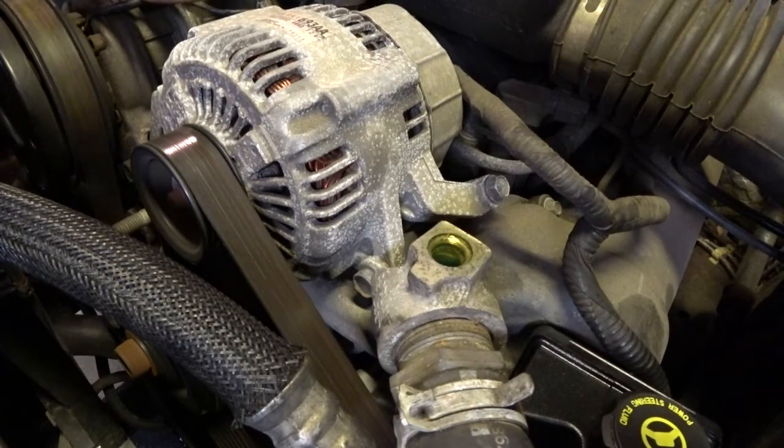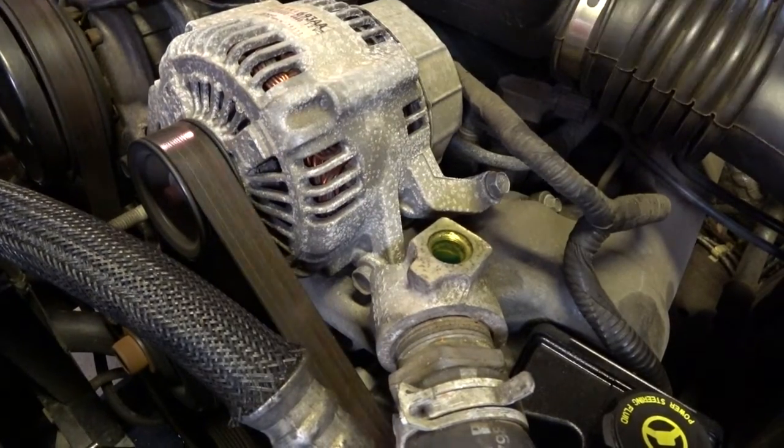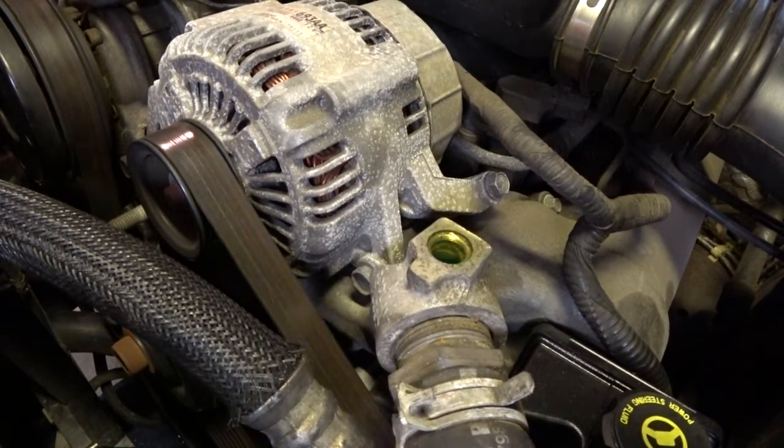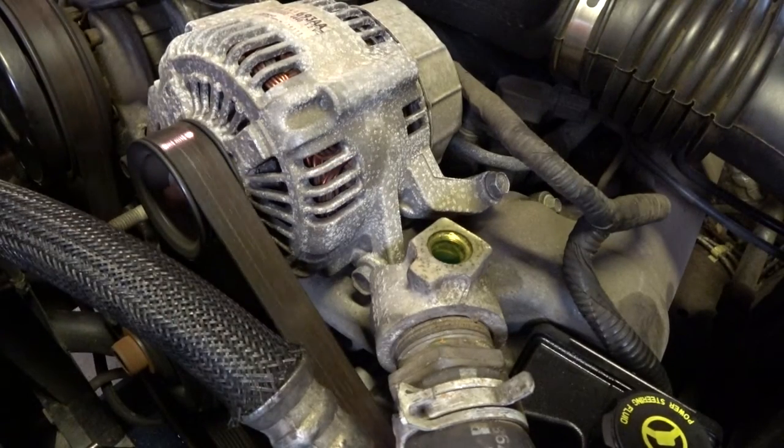Now you're going to have to wait for this to get up to temperature. As soon as that thermostat opens and coolant starts flowing through the whole system, you'll start seeing the air bubbles rise to the top. Once the Jeep has reached temperature and the thermostat is open, you're going to want to begin slowly adding coolant over at the radiator. This will force more coolant out of the bleeder and splash any remaining air out with it.